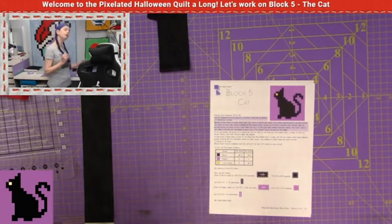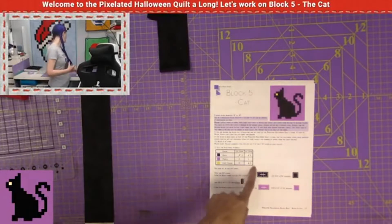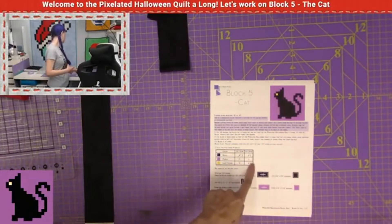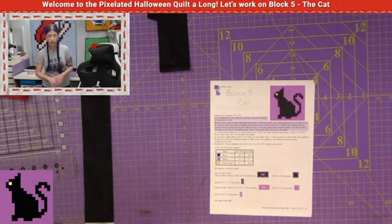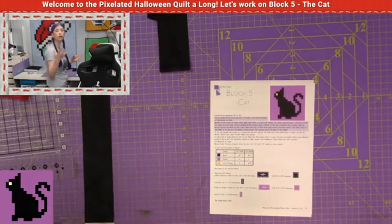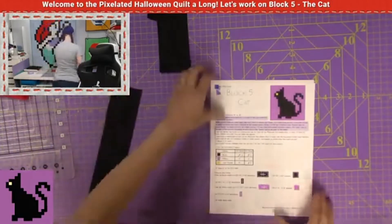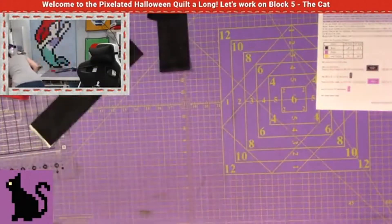So what you may want to do is cut a one and a half inch square of both a black and a yellow piece. And if you do that, you can skip cutting one of the black strips and of course the yellow strip. So keep that in mind if you're making this as a standalone, if you're not doing it as part of the quilt-along. All right, let's cut our pieces. So with the black, let's go ahead and grab this.